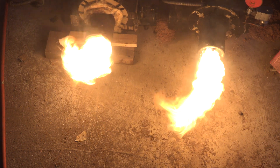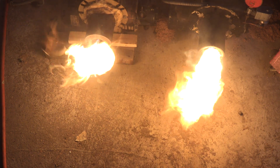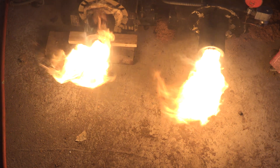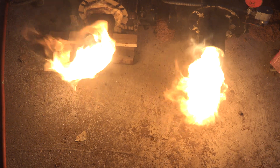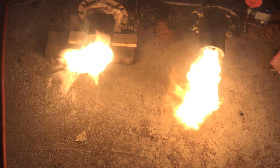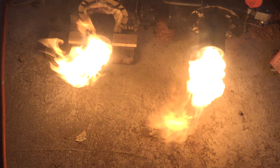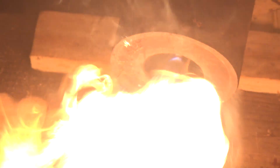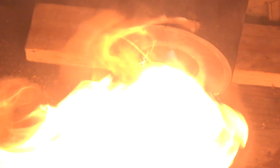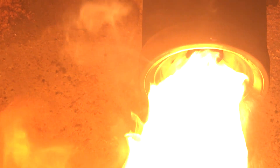Neither one of these burners is really performing well — you can see sparkles in the flames from both. That's because it's not in a combustion chamber. It should be inside a combustion chamber to reflect heat back into the flame to evaporate all the liquid oil so it can be burned. But you can see how much better the flame retention burner performs. The whiter the flame is, the cooler it actually is, and on the retention head the flame is almost right up on the nozzle and more concentrated.